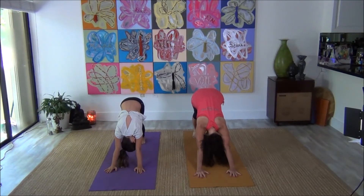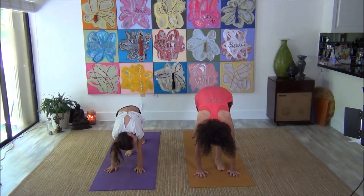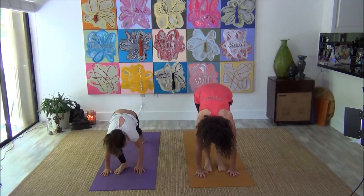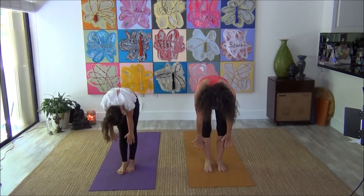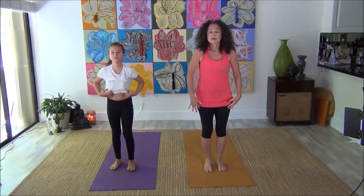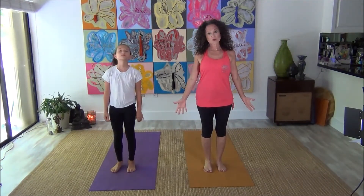Push your hips back to the sky and press it back. Now we're going to walk forward. Big deep breath. And as you exhale, slowly roll back up and come back up to standing. We're going to do that all over again.